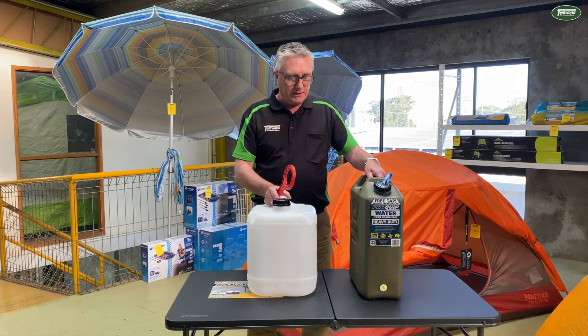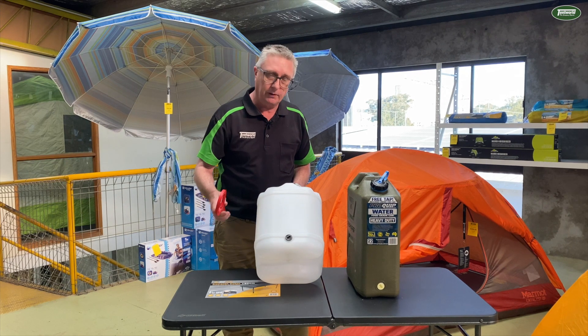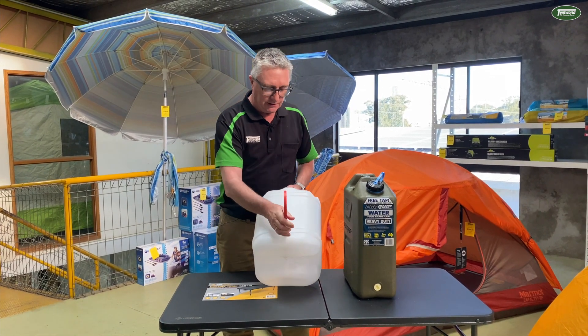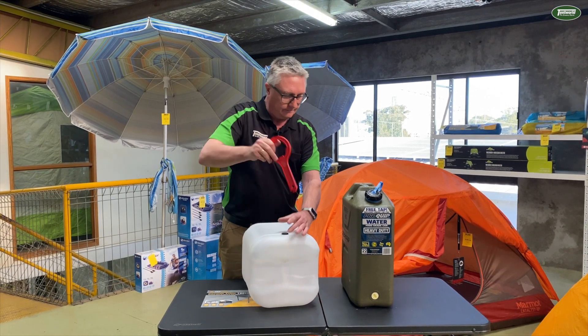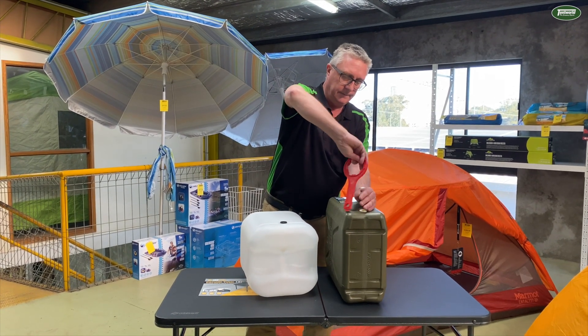Most water jerry cans and cubes have a lug on the bottom where you can install the tap. The end fits perfectly in and you can just turn it to undo it. And on this one, same deal — turn it to undo it.